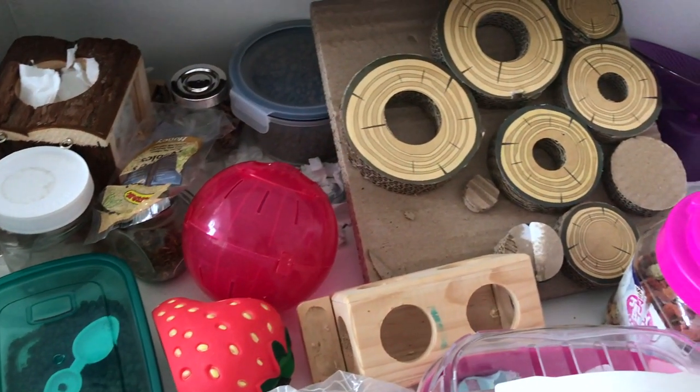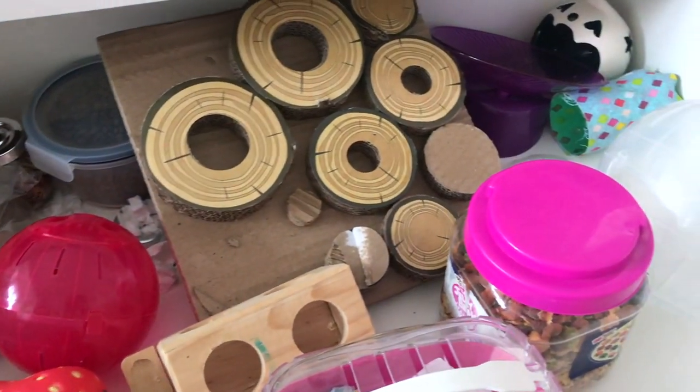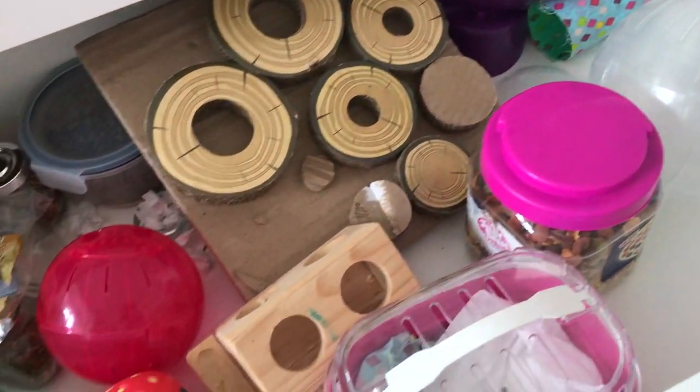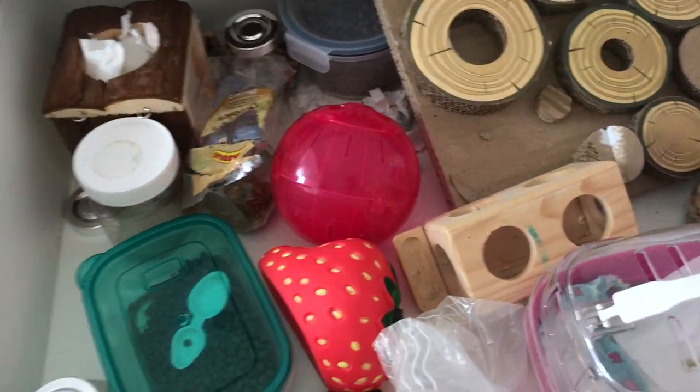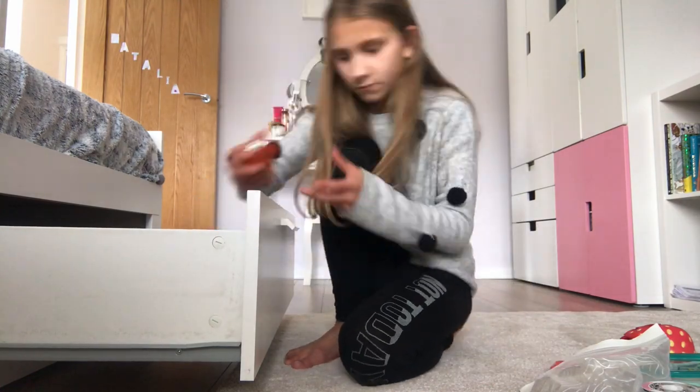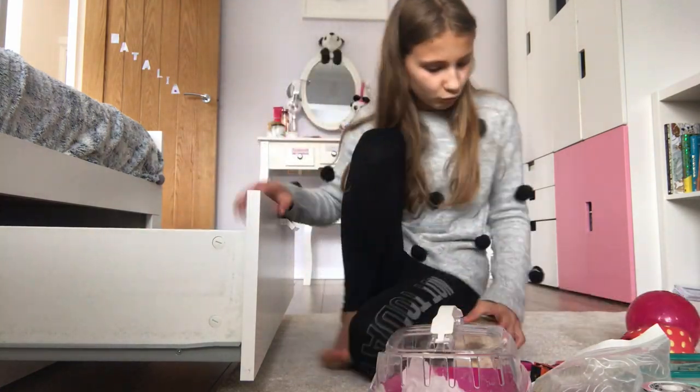So guys, this is what his drawer looks like before — just a look at what his drawer looks like. And here I'm just removing everything from his little drawer.